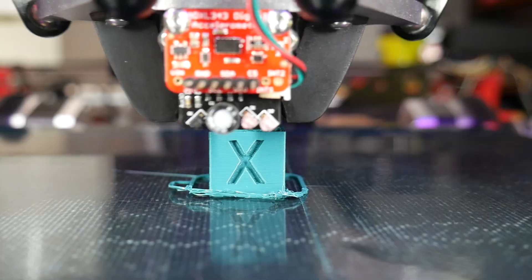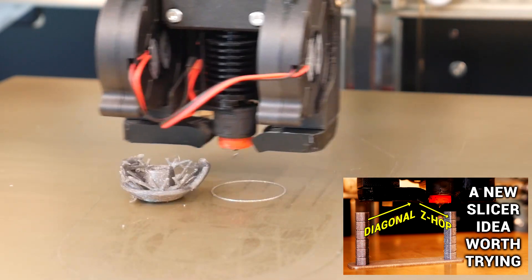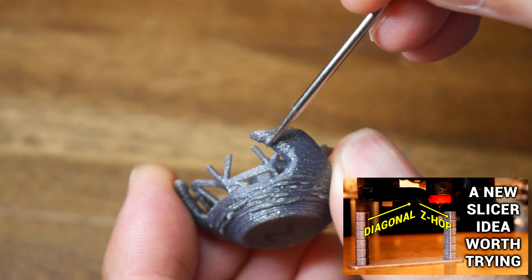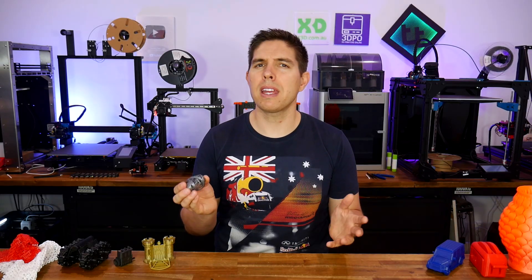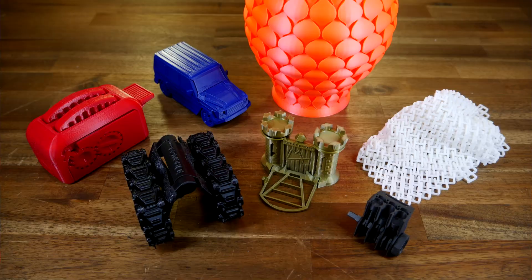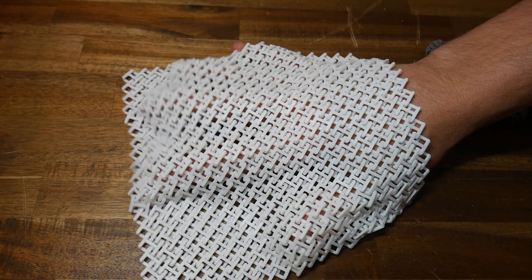It might sound counter-intuitive, but 3D printing torture tests are actually fantastic. Rather than print something you know will work, they force you to find and overcome weaknesses in your hardware and your own knowledge. This overhang egg from E3D is a good example of that. Today I present to you 7 torture tests that are worth the effort, because the end product is so satisfying.